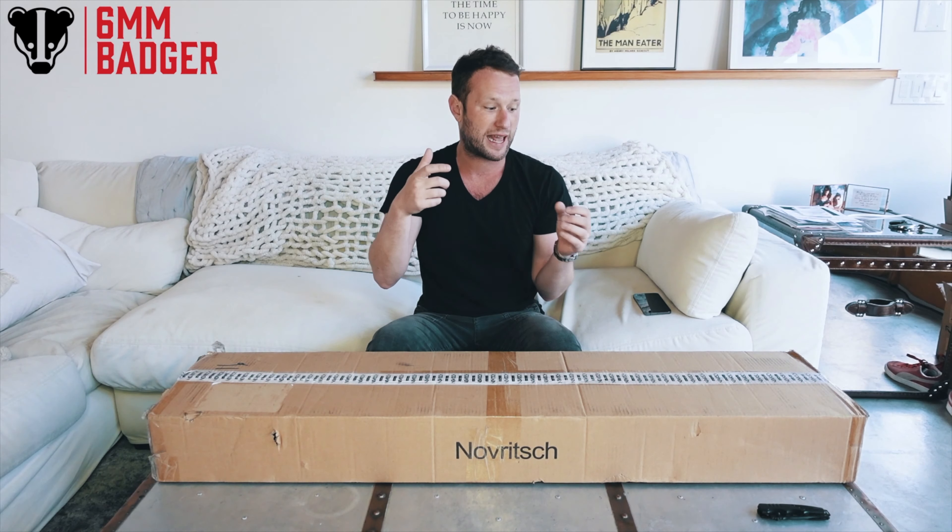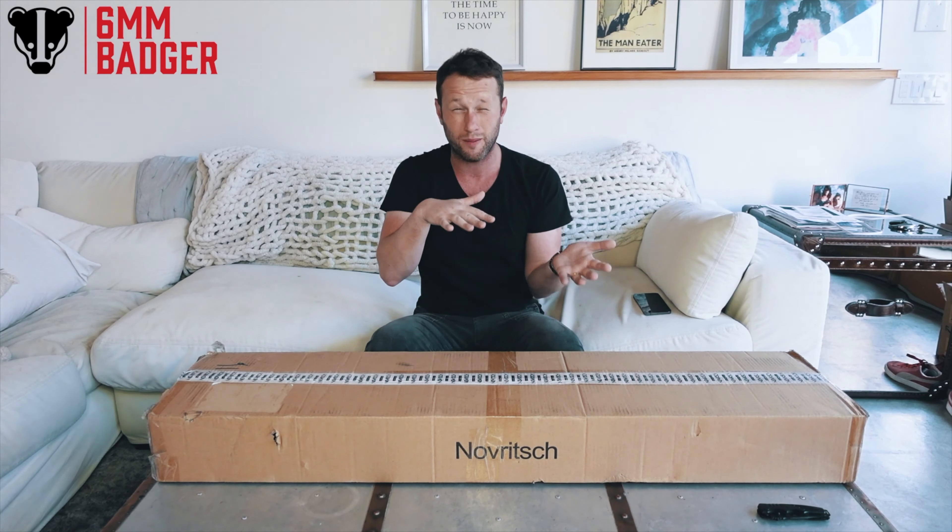I'm sure most of you guys know who Novritsch is — probably one of the most famous YouTubers who does an airsoft channel. He is probably the first kind of really well-known sniping YouTuber.